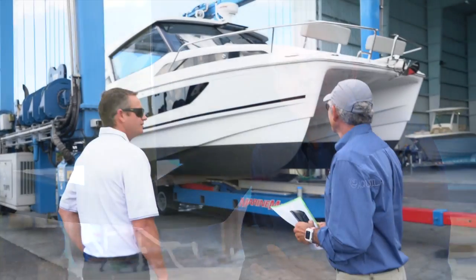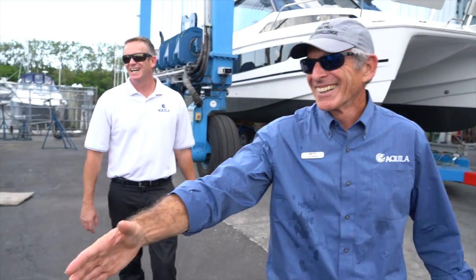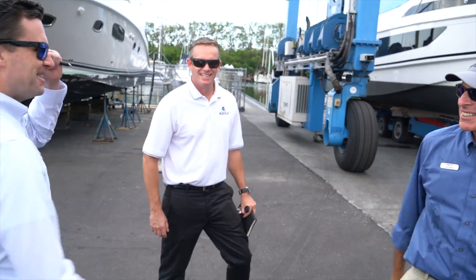I'm Lex Ross. I'm in charge of product development for Aquila. I've been involved in catamarans pretty much all my life and have been really excited about the development of power cats over the last number of years.